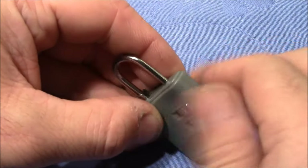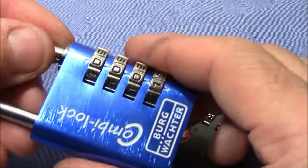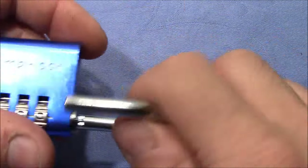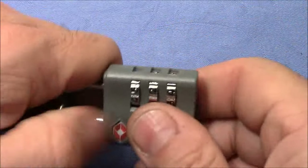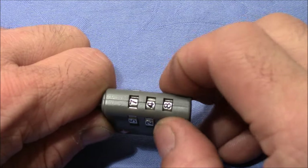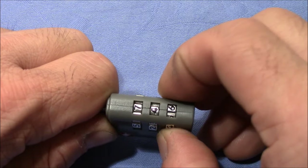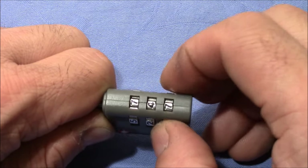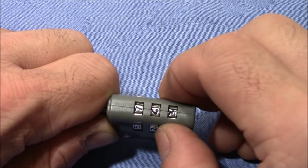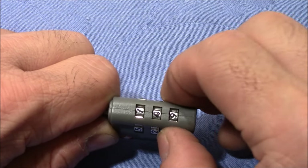Now it's locked up and I don't know the combination. Let's see how much it takes to get into this lock. For tensioning I will just use another lock. I apply tension and start with the last wheel — feel resistance, that's good. I have to say it's not trivial; you have to really take care to feel what's going on. I thought it would be much easier to decode this type of lock.